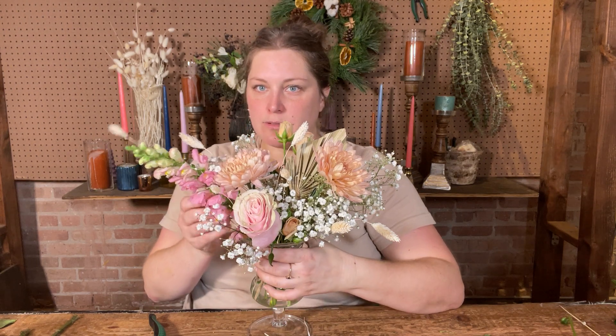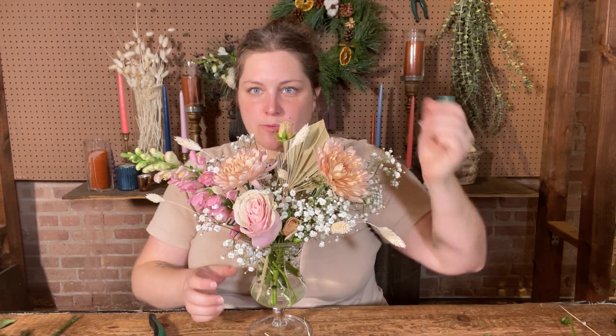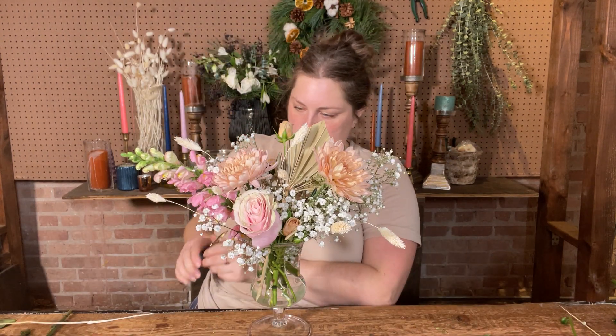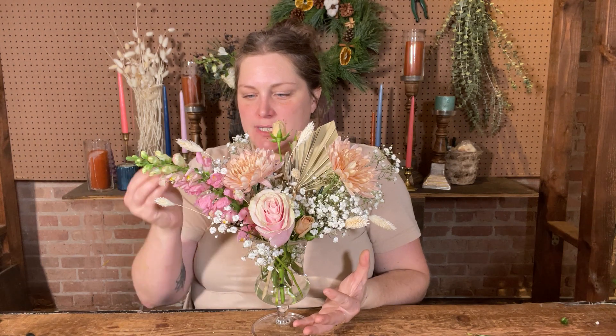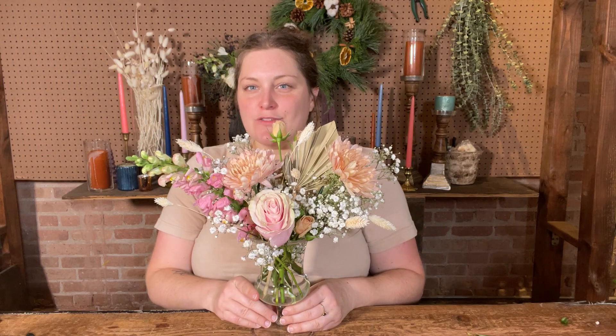Oh wow, so gorgeous! It feels really bohemian, over the top femme with this fluffy pink and the whites. It's sort of a play on this more neutral palette of just pinks and beige. It can be a fun way to play with flowers — picking one color family and staying within that.